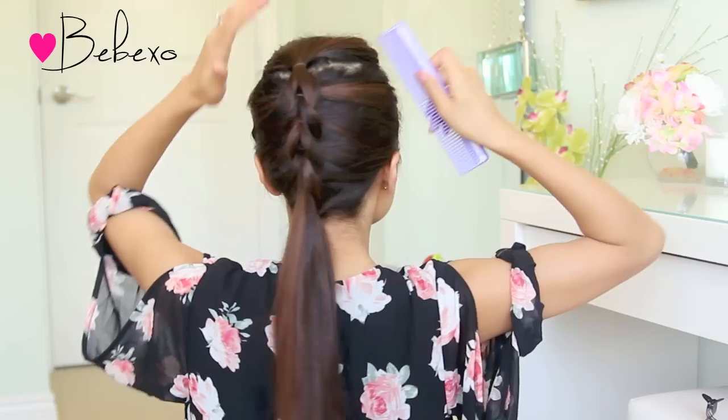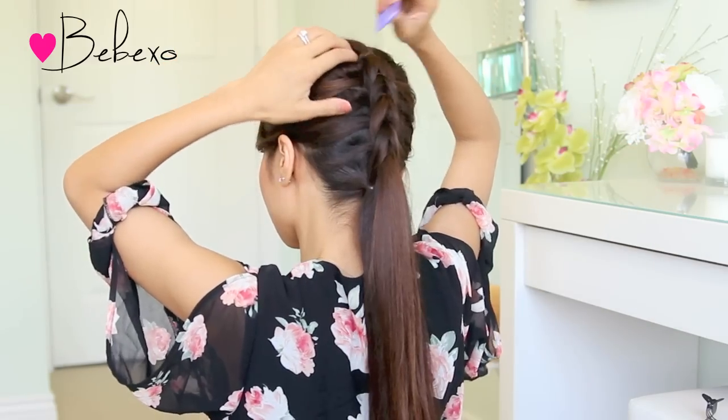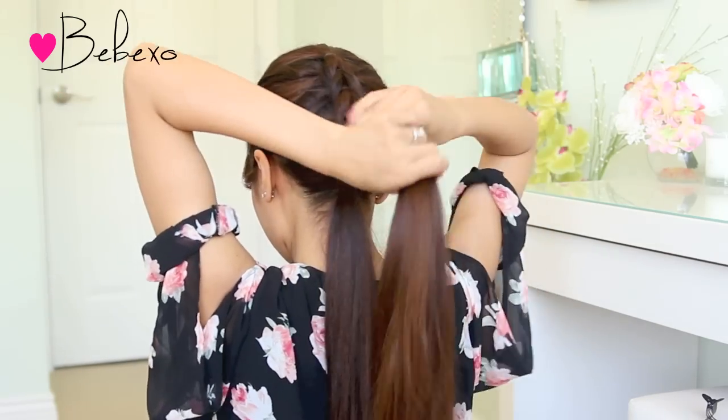When you reach the nape of your neck, release the braid and comb your hair to fix any messy spots. When that's done, you want to continue the pull-through braid. So grab another elastic and tie the ponytail on top.